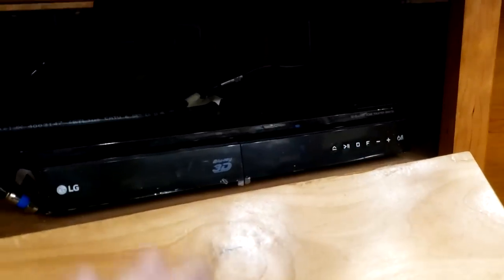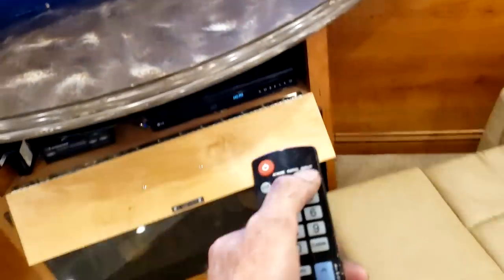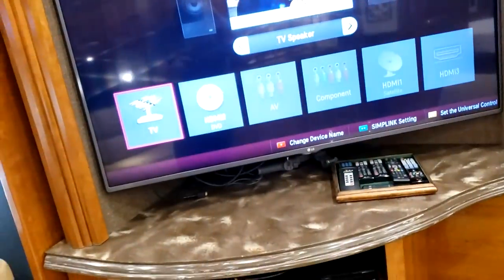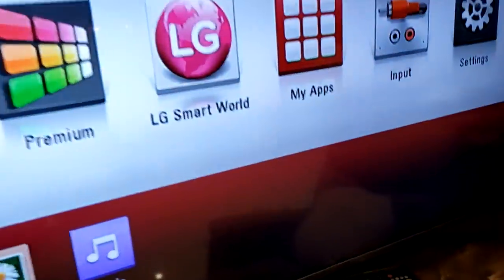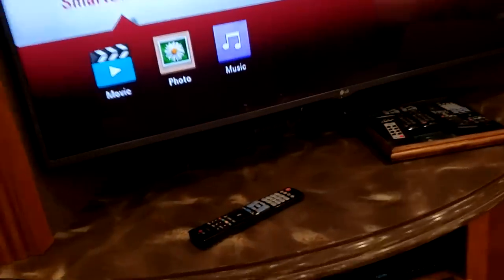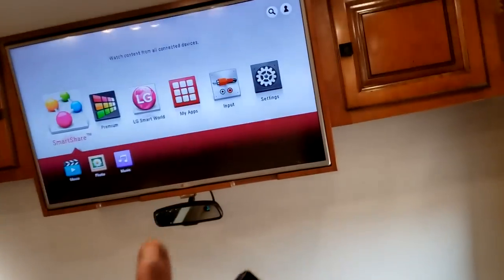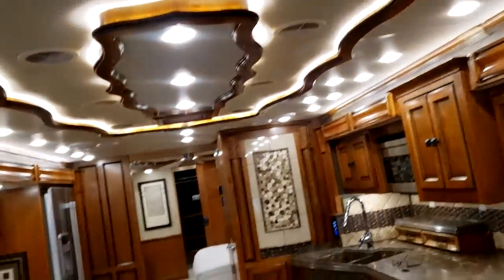Your DVD player and home theater system are right here — it goes straight to the TVs on input. Turn it on, get the TV remote, hit the input button, and go to DVD HDMI 2. You also have Blu-ray to that TV, the outside TV, and the bedroom TV — all from this Blu-ray player. The home theater system is only for the main living room area.